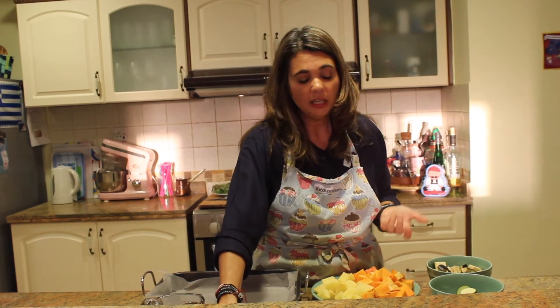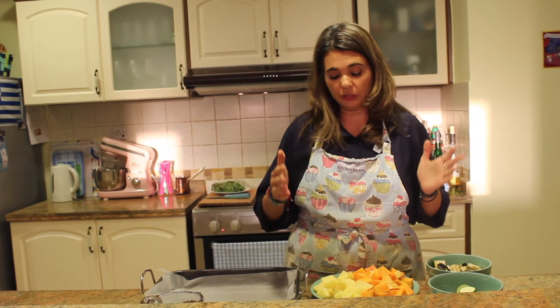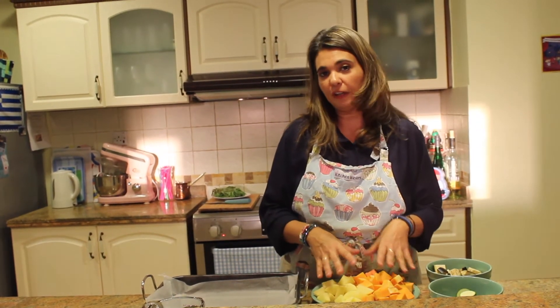So depending on how many people you're going to feed depends on how many vegetables you're going to need. I'm making this tray for about 45 people.